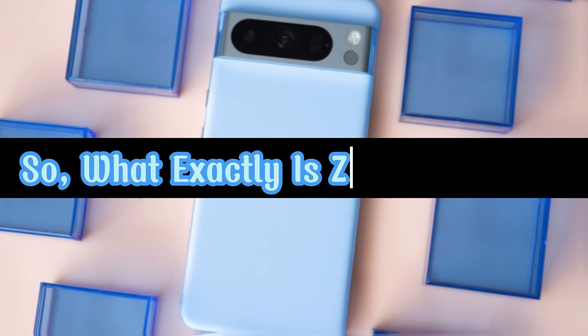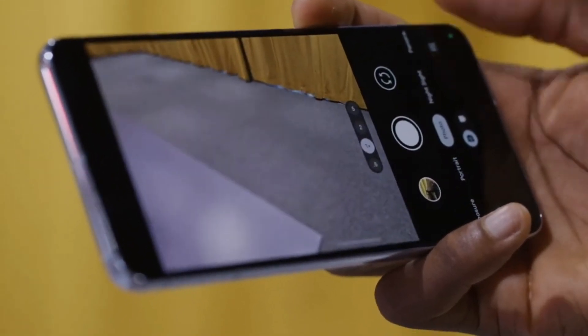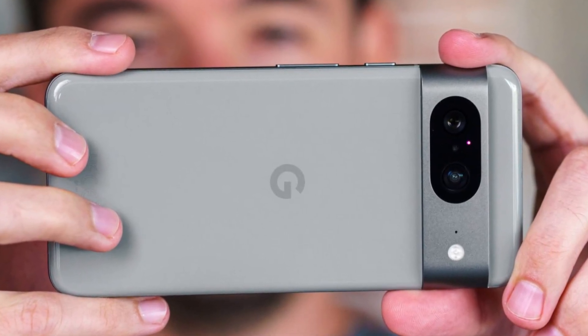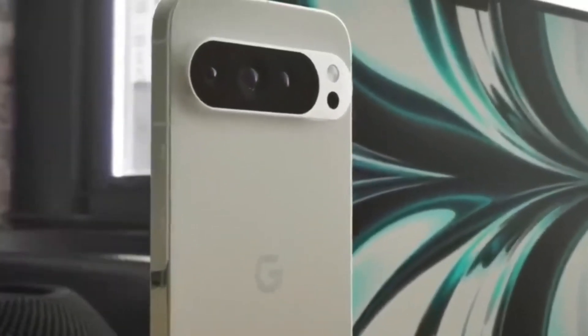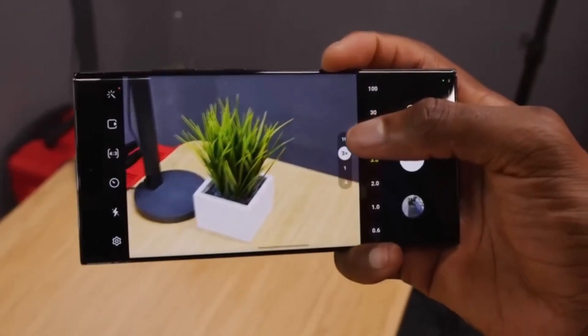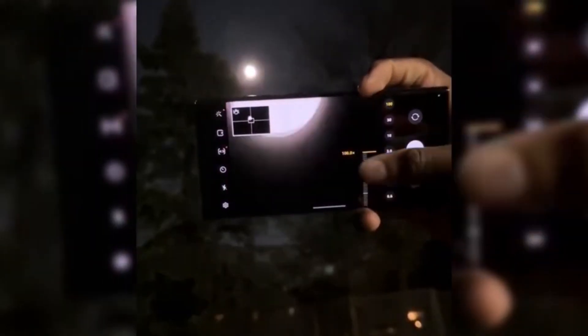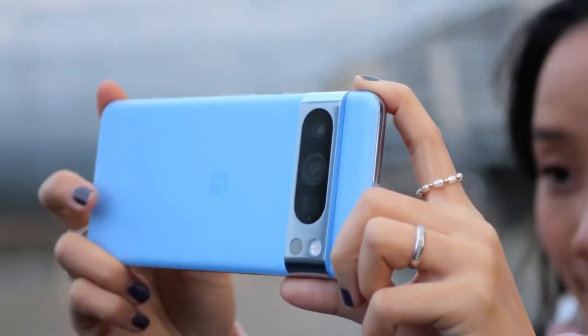So what exactly is Zoom Enhance? If you've ever snapped a photo only to wish you had zoomed in more or framed it better, you're not alone. Traditionally, the solution has been to crop the image, but that often leads to a loss of quality. Enter Zoom Enhance — a groundbreaking feature in Google Photos designed to improve both zoomed-in and unzoomed images, giving you the flexibility to adjust your photos without compromising quality. According to Google, Zoom Enhance is the first image-to-image diffusion model that operates entirely on your device.